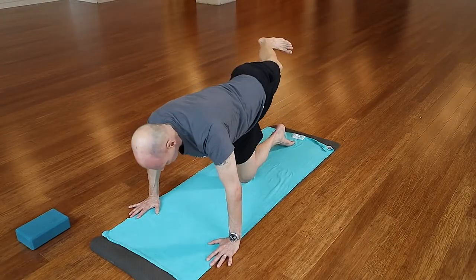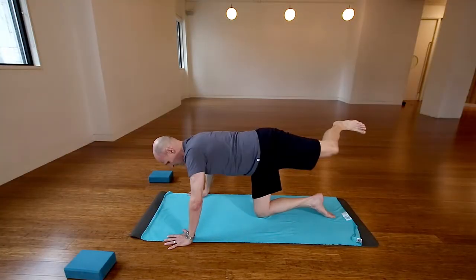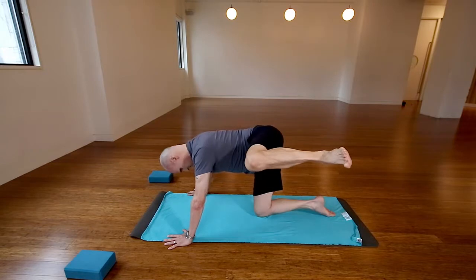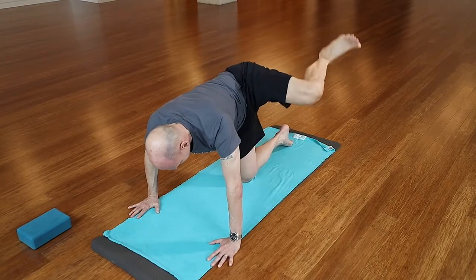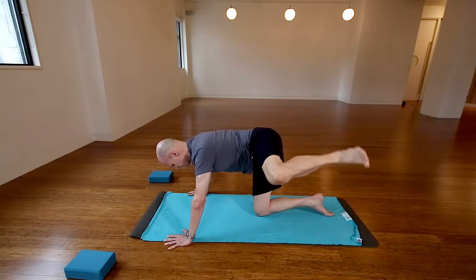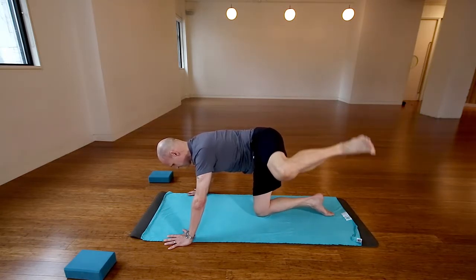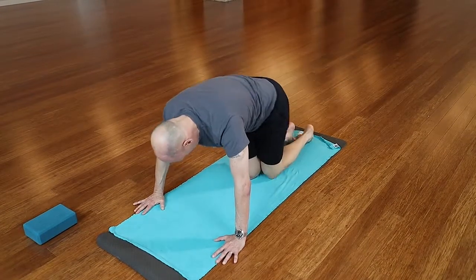Try to breathe in and out through the nose if possible — just keep that breath under control. Belly's pulled flat. From here, pulse that left leg up and down. I've got the left ankle flexed very deeply, those toes are coming back towards the knee — that's going to keep it from clicking in the knee. I want to watch out for our knees when we're going on our runs.